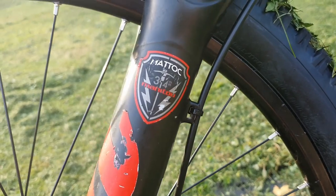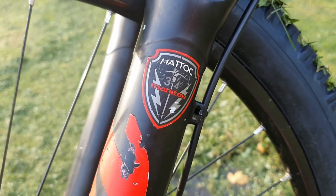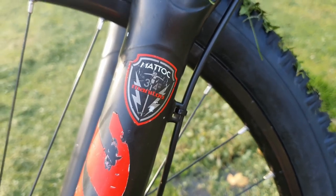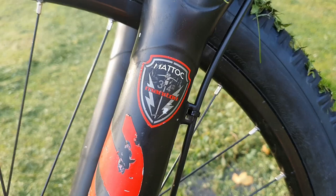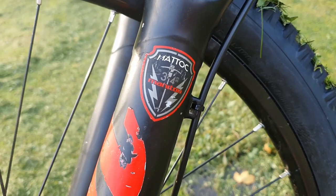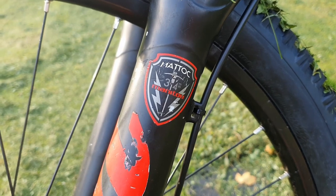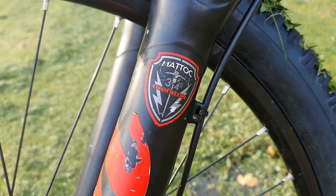I had plenty of choice when it came to the forks, and what I've decided to go with is Manitou — they do a fork called the Matic. There's a 34mm stanchion, which isn't as thick as the Pike forks that were originally intended for it. However, it does have a lot more tunability. I've got control of the low speed, high speed, and control of the spacing at the top, so the last 30% of the travel I've got a lot more control over.